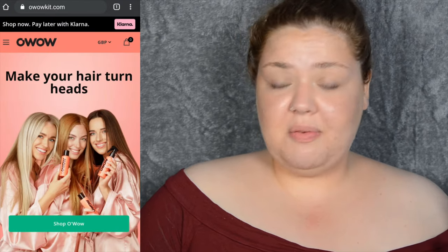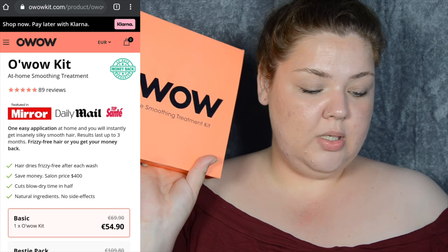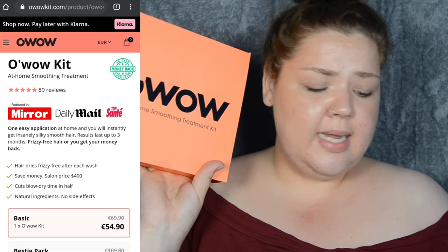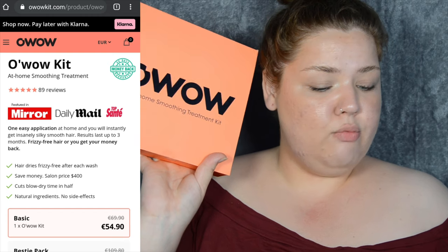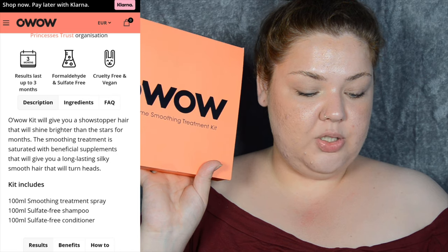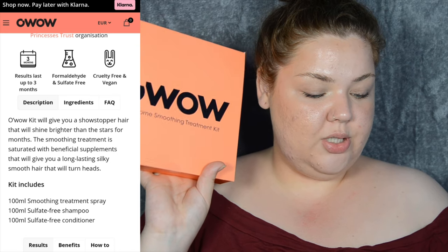Ignore the state of my face right now — it's been a long day and it is hair washing day, so nice and greasy hair. Let's get started. As always I'll go onto the website. It says: one easy application at home and you will instantly get insanely silky smooth hair. Results last up to three months. The Oh Wow kit will give you showstopper hair that will shine brighter than the stars for months.